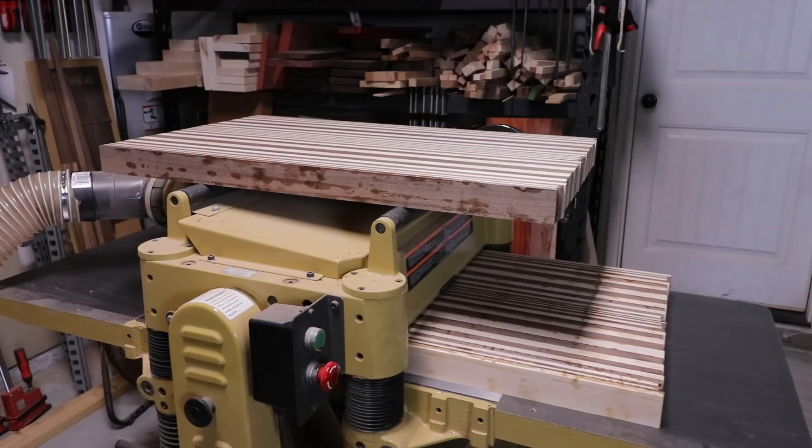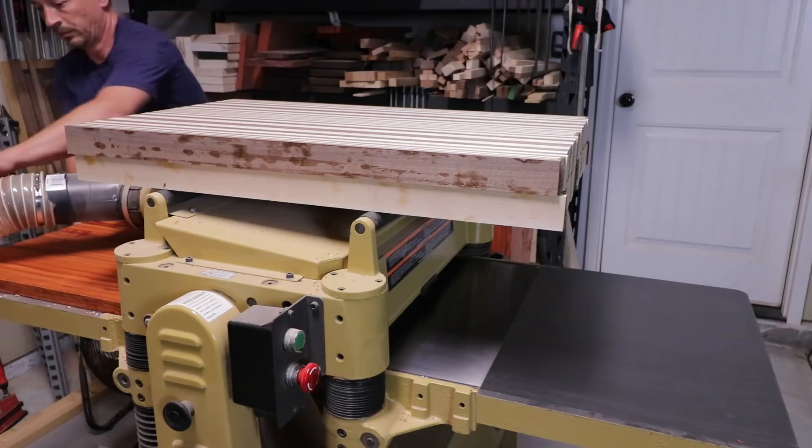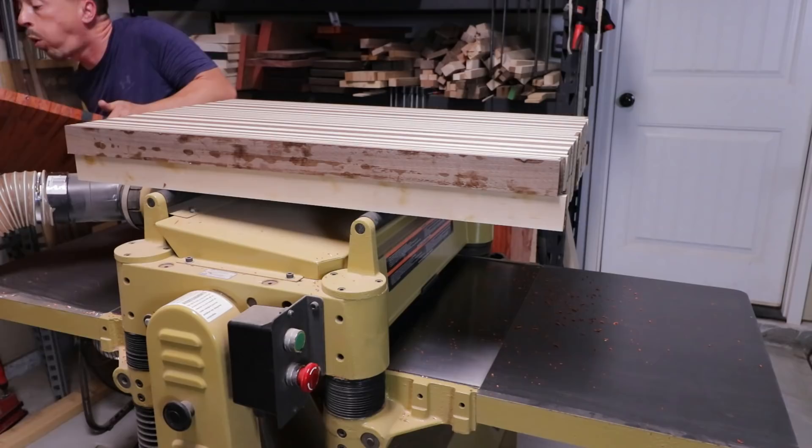Now that all the panels are glued up — I let them sit a day or two to make sure everything's cured — I run them through the planer a few times to get them down nice and flat with no visible seams. That's really the key to being able to assemble them once these are cut into strips.